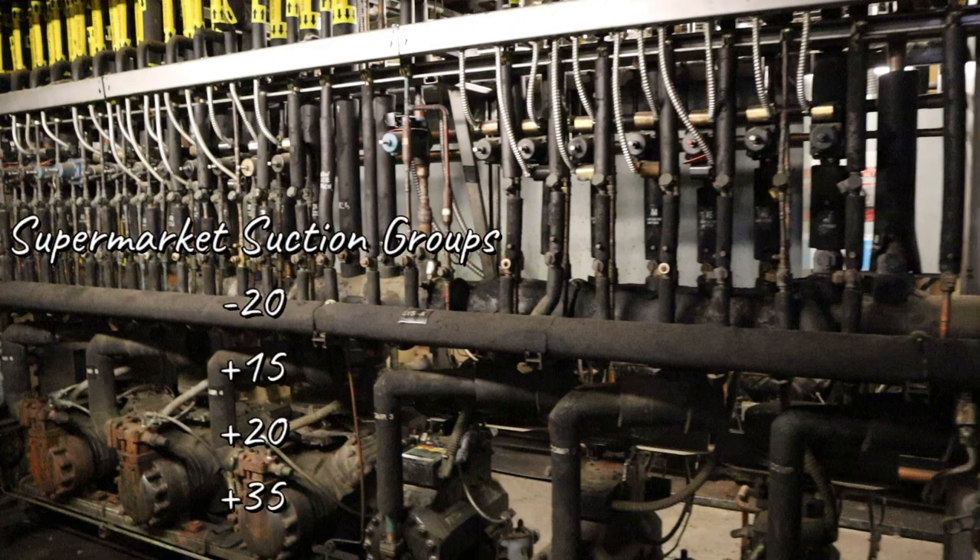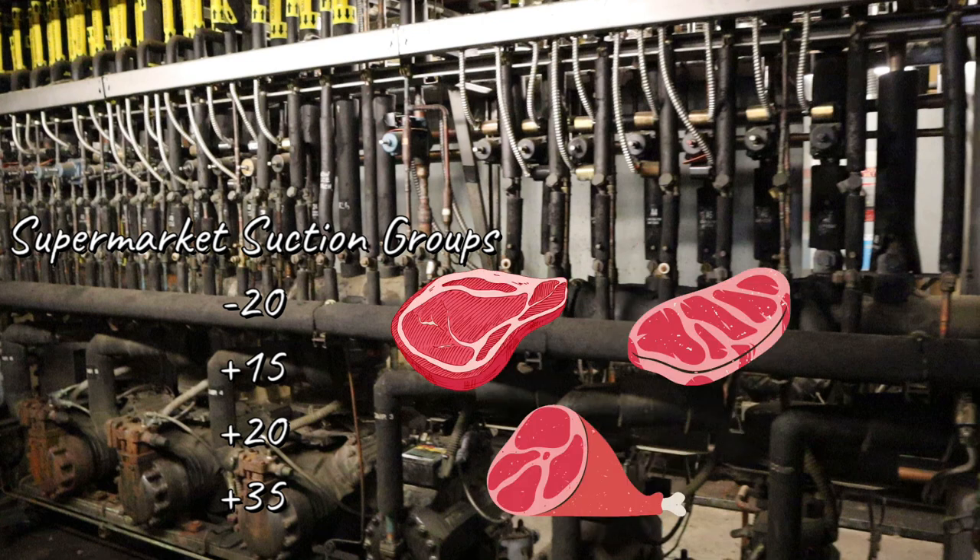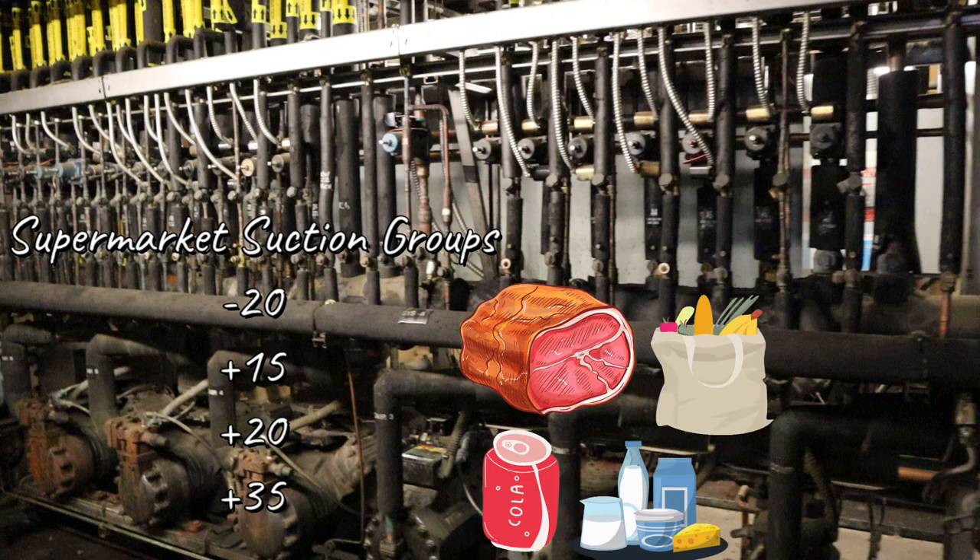So again, supermarket suction groups: you have the minus 20, which covers ice cream cases — anything frozen food and ice cream goes to the minus 20. Next is the plus 15. When I started it was a plus 10, now it's plus 15, and now they're changing to plus 18. They're trying to save more energy and push the suction higher without ruining product integrity. Plus 15 covers anything that's meat and service deli, running around 26-27 degrees. And the plus 20 covers your dairy, your beverage, your produce, and some deli meats — a good chunk of your store.